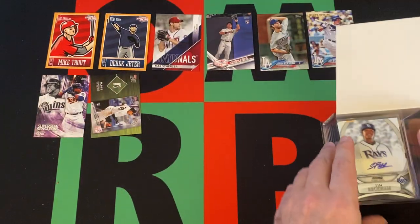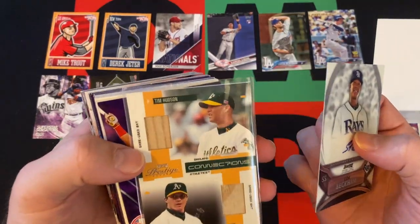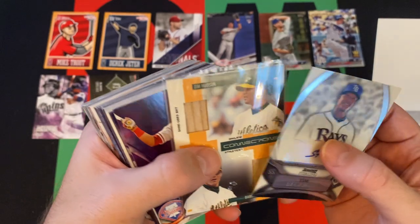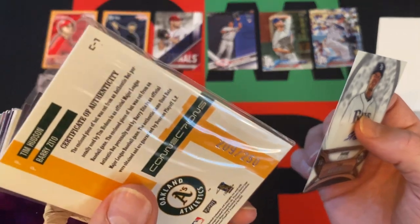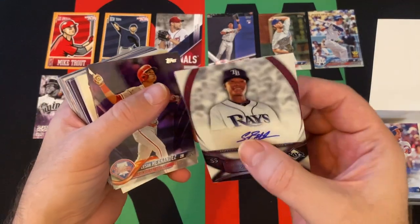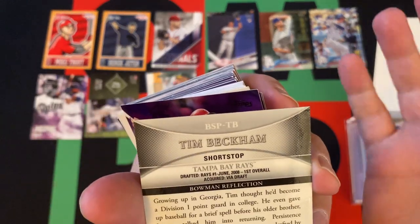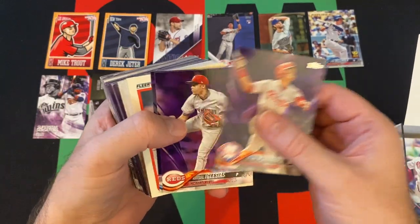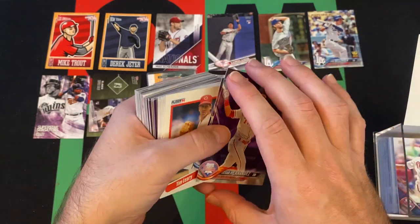Now we got our big stack of cards, kicking things off with the Tim Beckham, and then we got a Tim Hudson and Barry Zito dual game-used bat relic. That's weird — out of 250. They're both pitchers, but they're bats. And there's a Tim Beckham. Our purple parallels are Cesar Hernandez, Razzle Iglesias, and Hunter Renfroe.